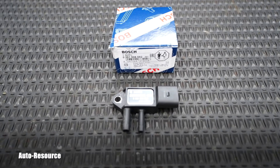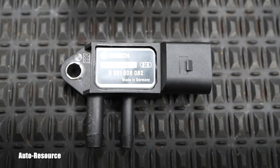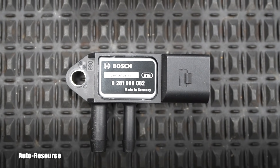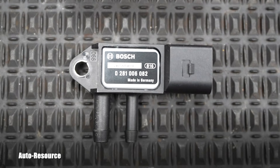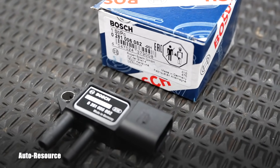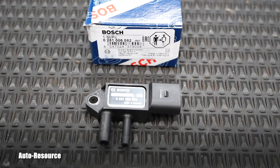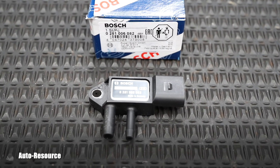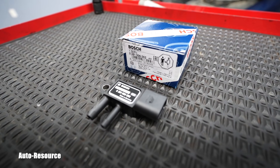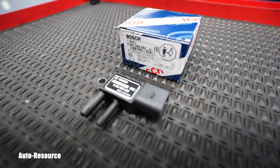I was checking my options. I looked it up from Volkswagen — that would be the OEM part, and that was like $140. Then I saw this part from Bosch, which is fully compatible with this engine. So I bought it for like $38 on eBay. The Bosch part number is 0281006082.